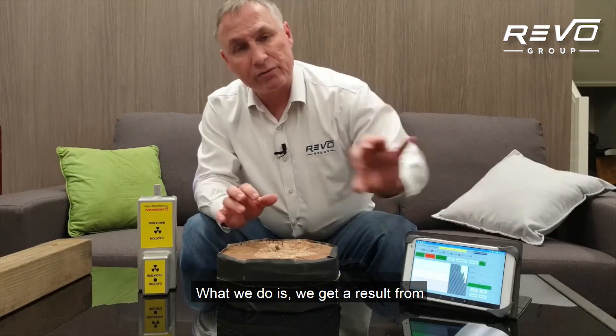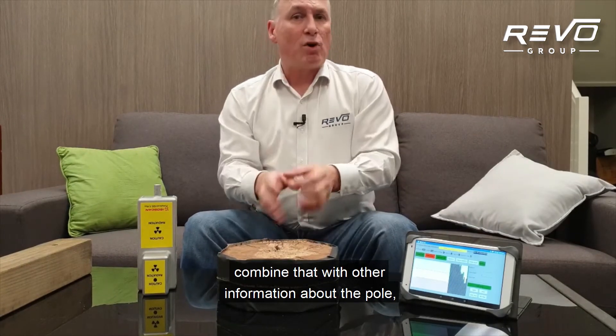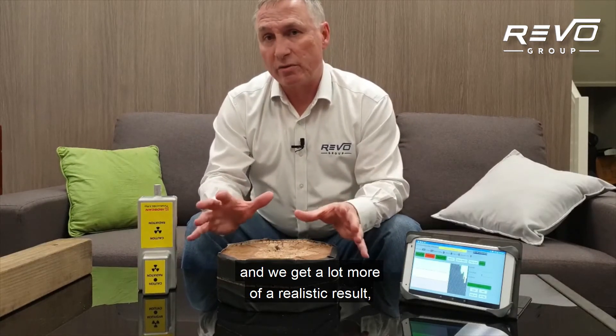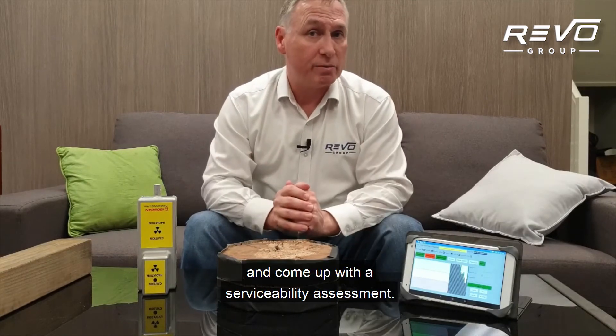What we do is, we get a result from the information on the tablet here, we plug it into our software called Structural Lines, combine that with other information about the pole, and we get a much more holistic result around both the structural and visual condition of the pole that we can then compare to the load and come up with a serviceability assessment.